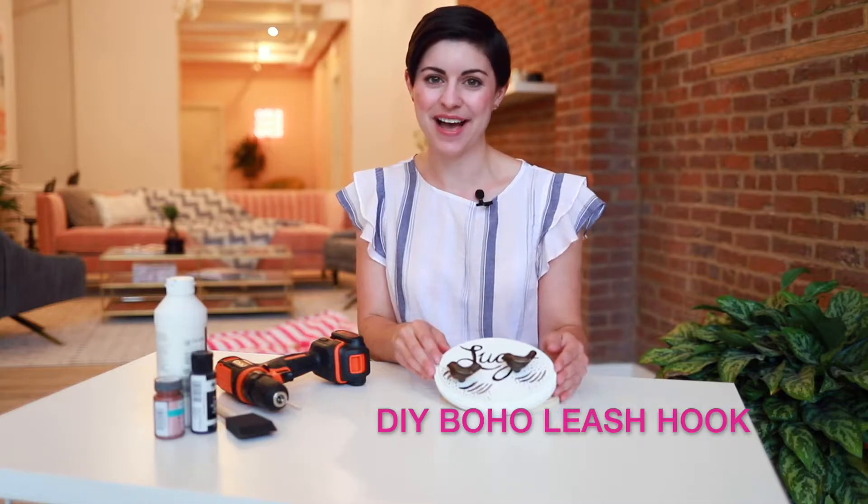Hi, I'm Tori Mistig from Wear Wag Repeat. Today, I'm going to show you how to make a Boho Chic DIY Leash Hook Station.